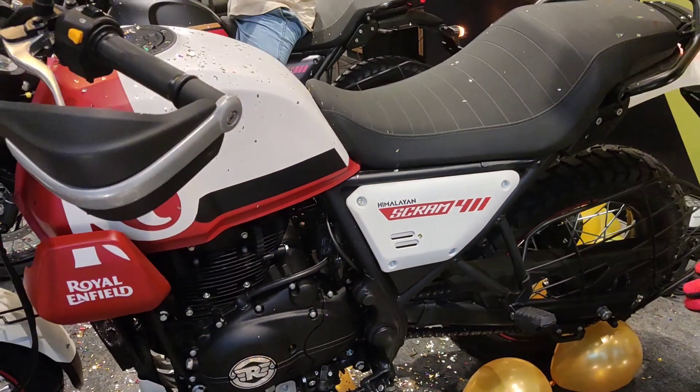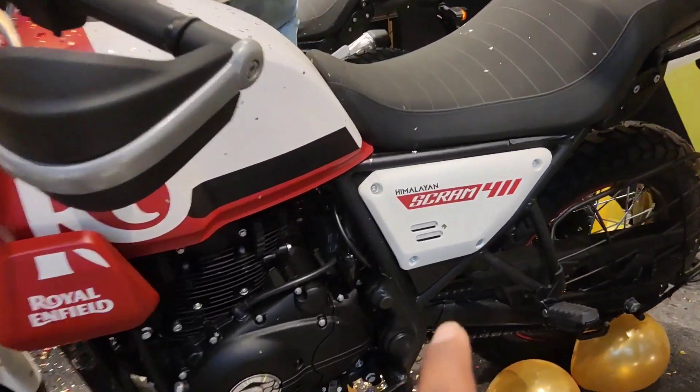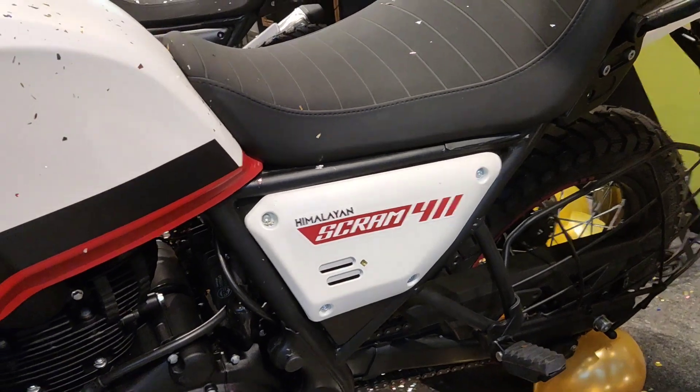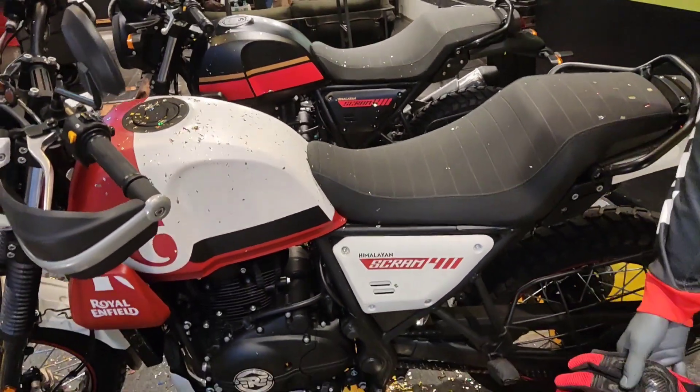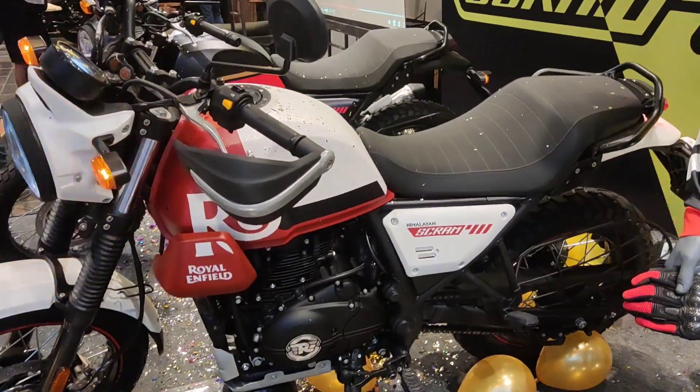Hi, Hello, Namaskara. I am talking about Bilash in Royal Enfield. The Scram 411 has been launched. This is the Himalayan's mini version, but the bike is very attractive.